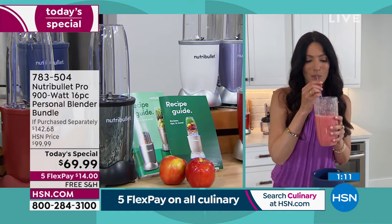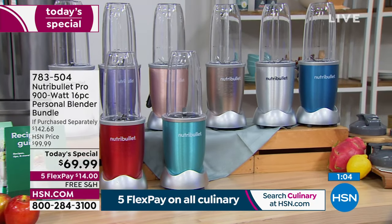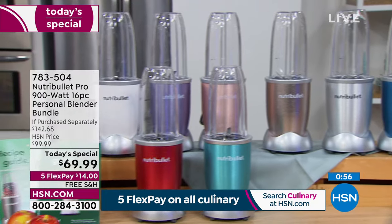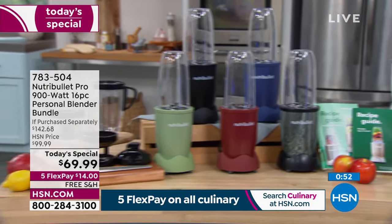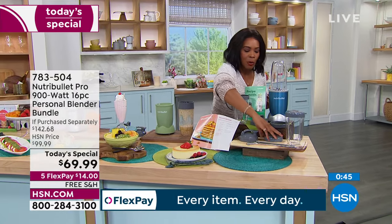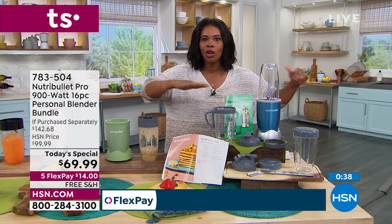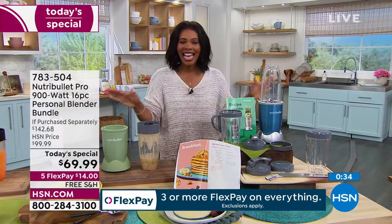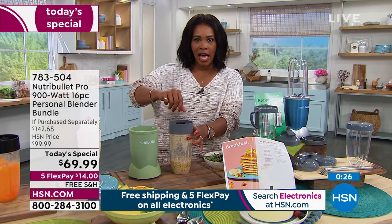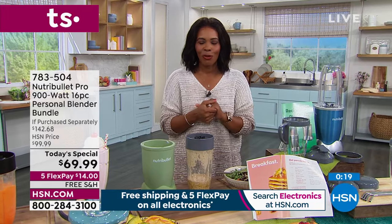You're using the 32-ounce cup that comes along with — you're getting a 32-ounce and two 24-ounce cups. If you're making multiple different things, you don't have to stop and wash between uses. You can even pack these the night before: put everything in, put on the Stay Fresh lid, and in the morning swap for the extractor blade, blend it up, and you're ready to go. No more being late for school, work, or any appointment. Cups are dishwasher safe; hand wash the blade and wipe down the base.